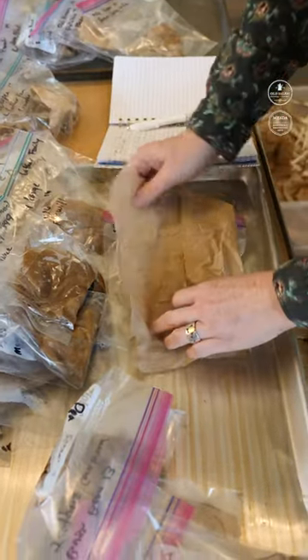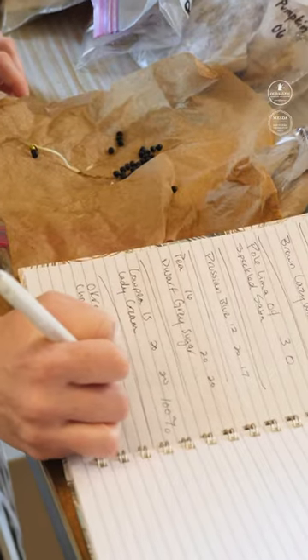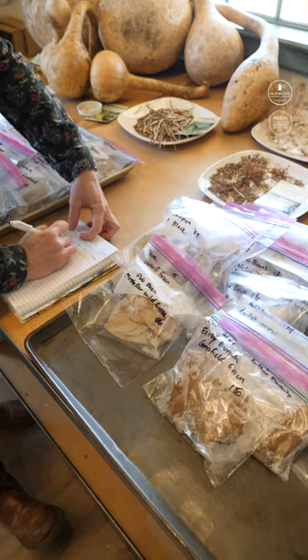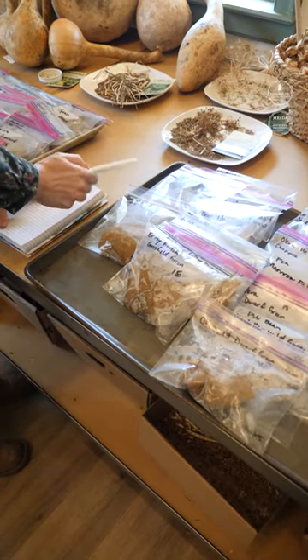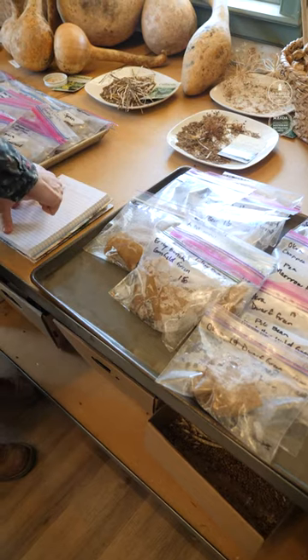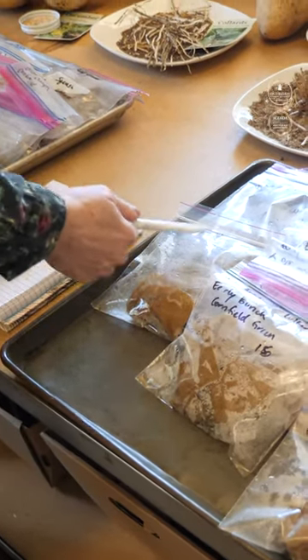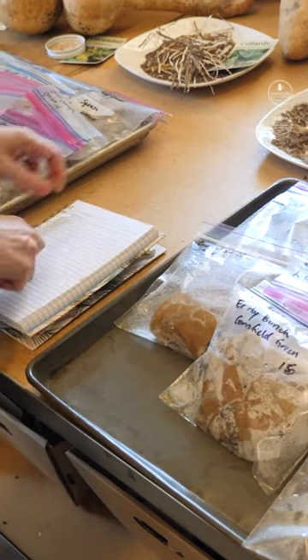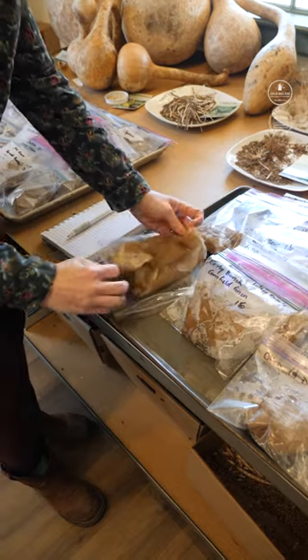I check these seeds every three days and this is the 12th day, so this is the last day I'm checking these seeds to see what their germination rate is. So what I've been doing is writing the type of plant it is — cucumber — and then the variety underneath. So this is the craven cucumber and we last grew it out in 2014. So what I do is I open the bag and pull the paper towel out.